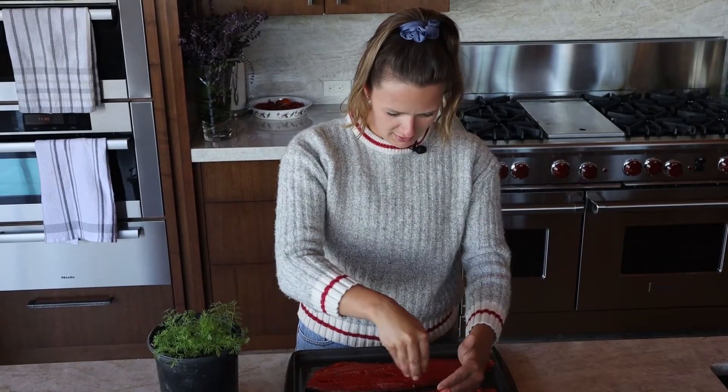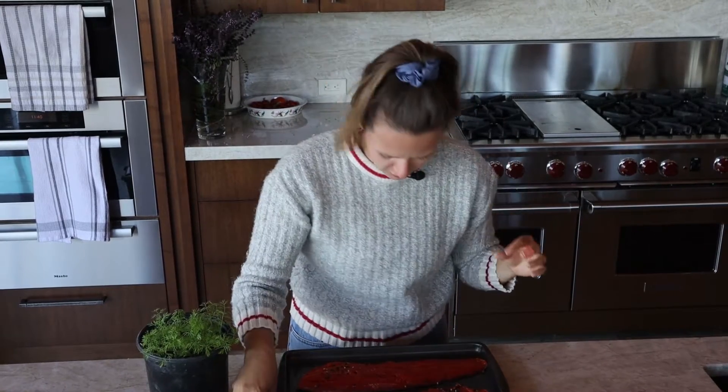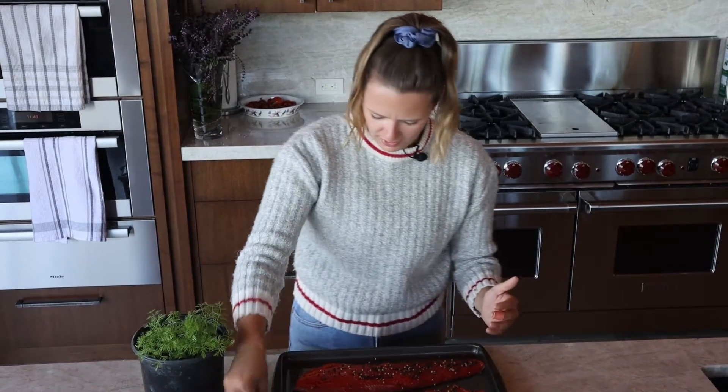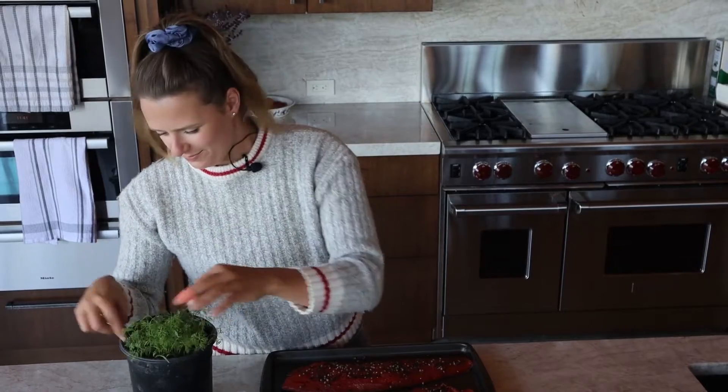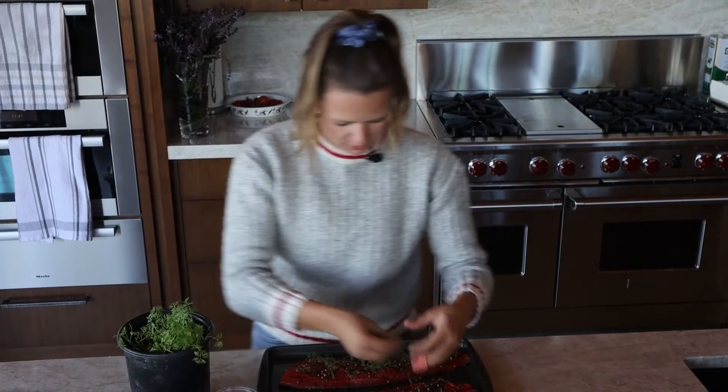We want to put a lot of these partially cracked black peppercorns and be generous, because they're just going to lay on the flesh and not really penetrate — it's going to stay more on the surface. It's going to penetrate a little bit, but because they're in such large chunks, we can add quite a bit. Now dill — dill is super classic for gravlax. Make it to your taste; use whatever herbs you want.